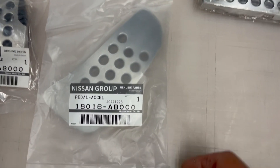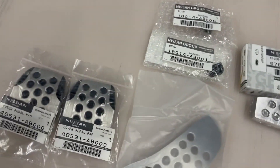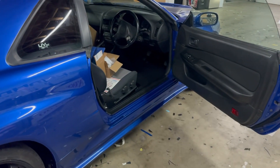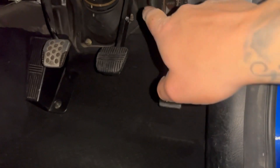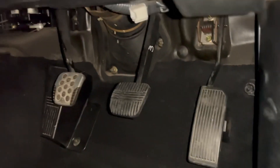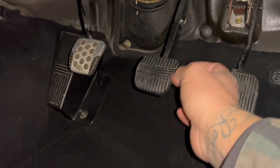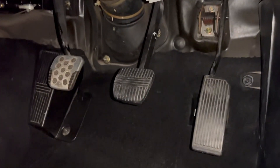We also need the accelerator pedal, the accelerator pedal bushing, and the clip for the accelerator pedal. We need two cover pedal pads for the brake and clutch pedals — that's pretty much all you need to throw these onto the GTT. The footrest area looks dark and ugly right now, but once these are on it'll look a million times better. Here we have the OEM GTT gas pedal and brake pedal, and it looks like someone already added the GTR cover to the clutch pedal.